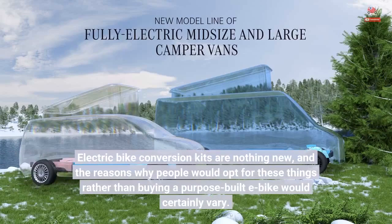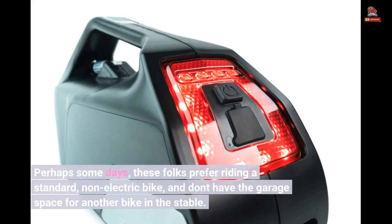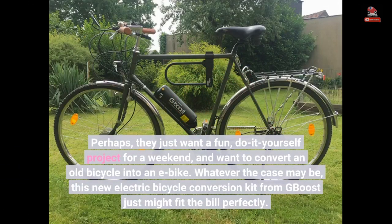Electric bike conversion kits are nothing new, and the reasons why people would opt for these things rather than buying a purpose-built e-bike would certainly vary. Perhaps some days these folks prefer riding a standard, non-electric bike and don't have the garage space for another bike in the stable. Perhaps they just want a fun, do-it-yourself project for a weekend, and want to convert an old bicycle into an e-bike.